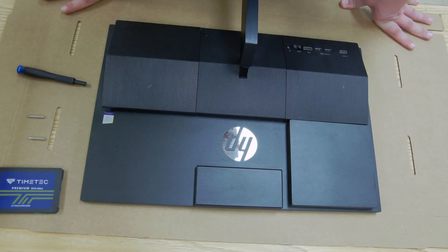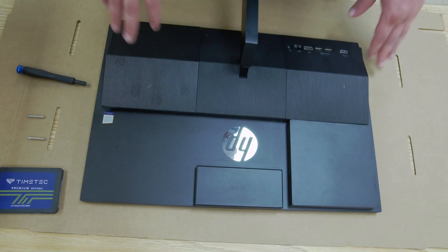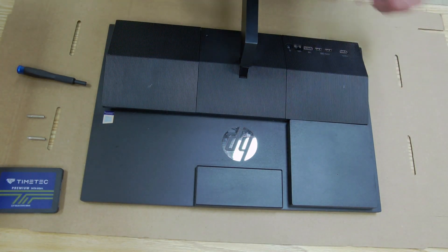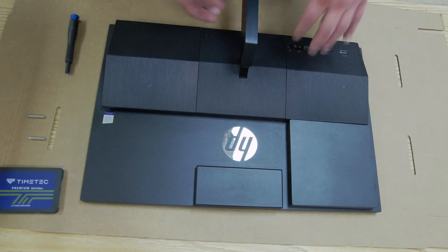Hey everybody, Brandon here and this is going to be a quick video on how to upgrade the hard drive of an HP Pro 1600. This particular model I have is a G4 version, so there may be a couple of screws or clips different on your model. Just be careful if it's not the exact same model, but this might be able to help you if it's similar.